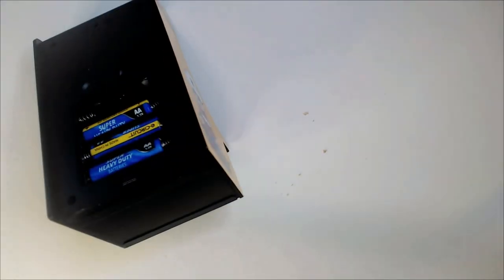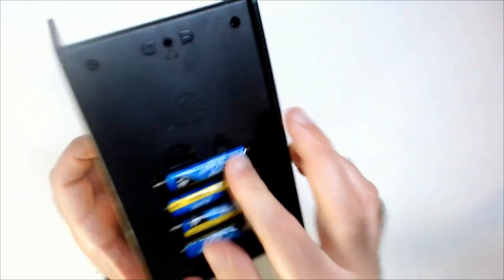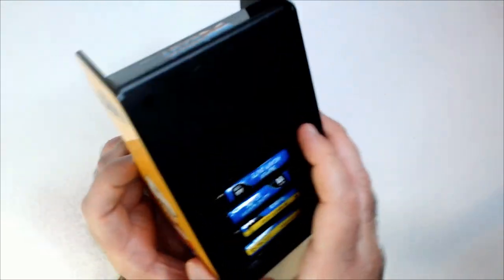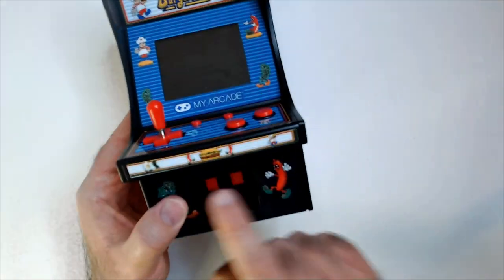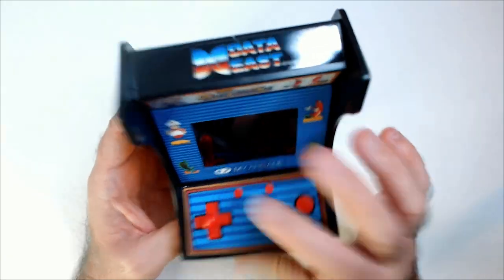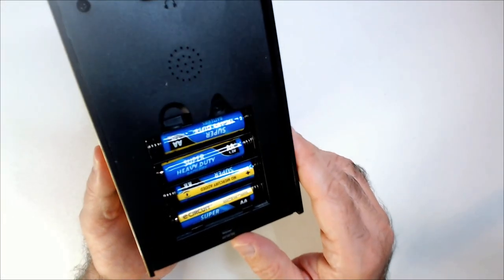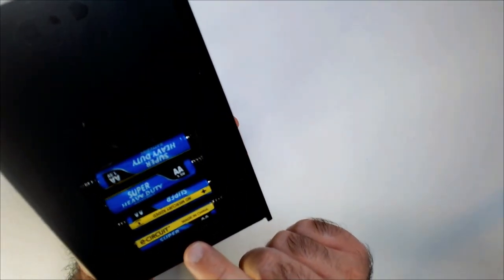Oh man, do I have four batteries laying around? Alright. These aren't buttons — I like the centipede layout, it's a different layout. Is there a switch on the back? Sounds like a mini USB headphone jack. Seems dumb.